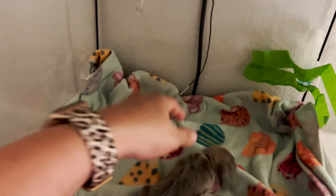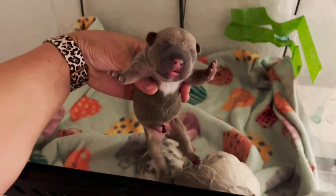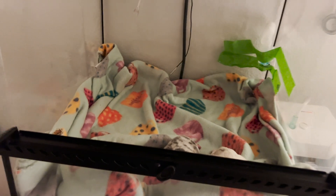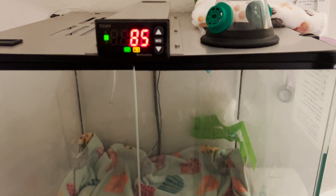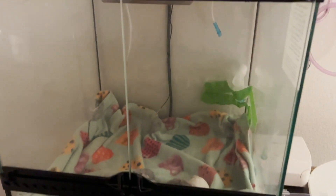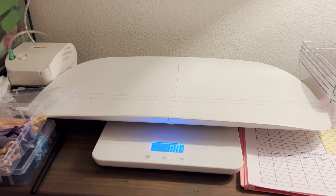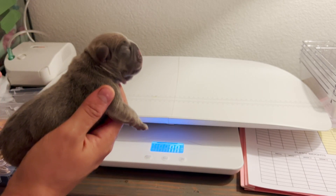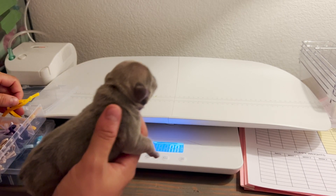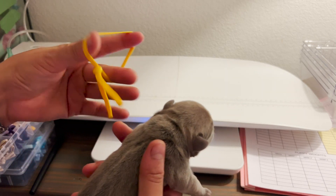We're going to get the first puppy — this is a little girl. I'm going to close the door so the puppies don't get cold. For those wondering, I have my incubator set to 87 degrees. It's currently at 85 because I opened the door, but it's set to 87 since they were just dropped off. Let's go ahead and weigh her. I think she'd look good with a yellow collar — I'll do a yellow collar on this girl.